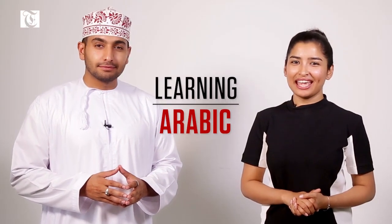Hello everyone, welcome to Times TV and once again we're back with our in-house teacher Ustad Ammar. Hi Madiha, wow that's a really nice bracelet.